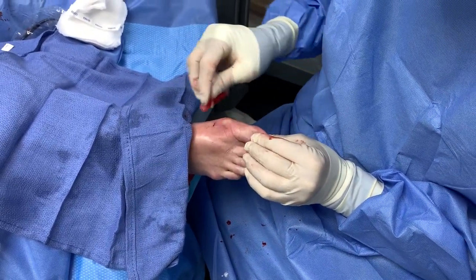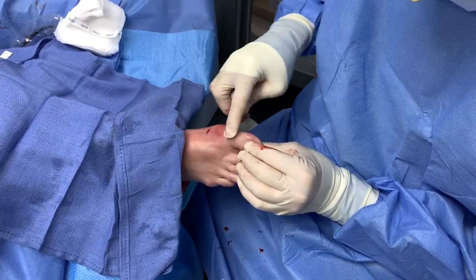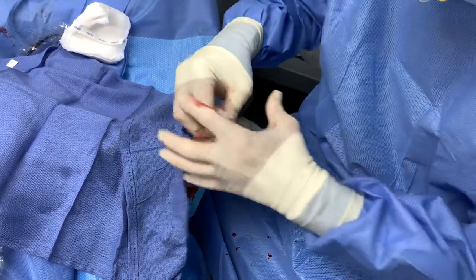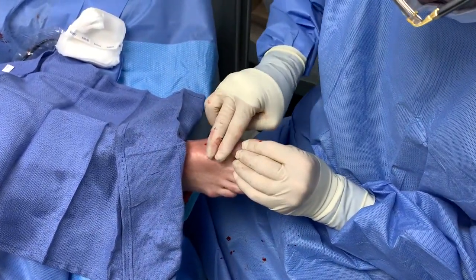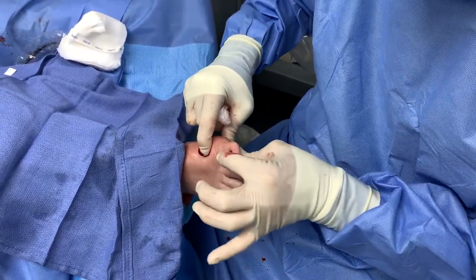This puffiness around here is all anesthesia, if anyone is wondering. What we did was remodel the entire joint — a little bit here, a little bit here, a little bit here — to provide the patient that range of motion.